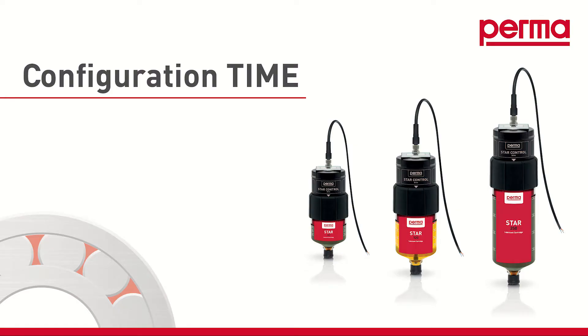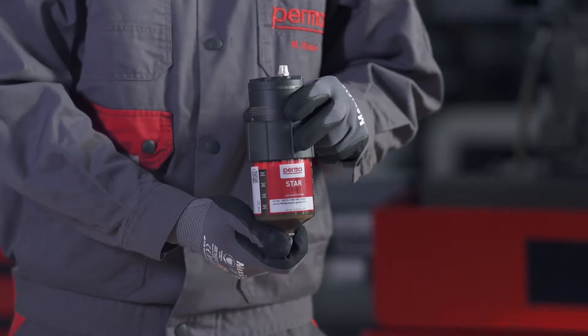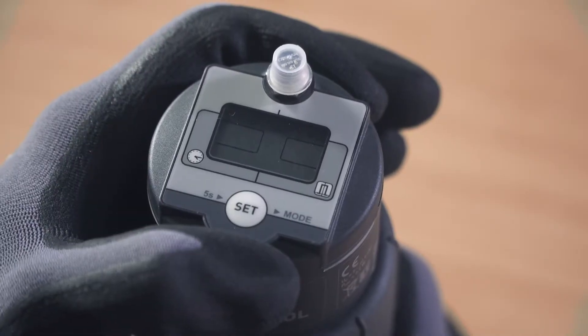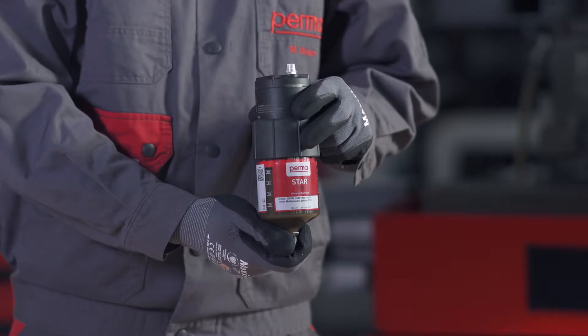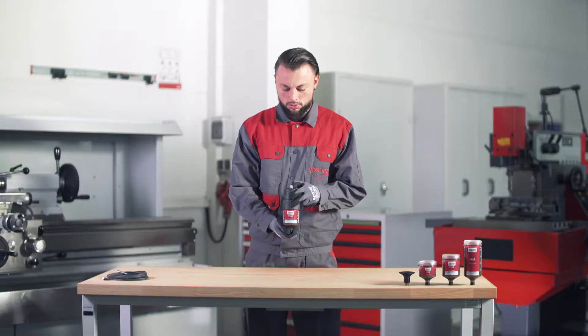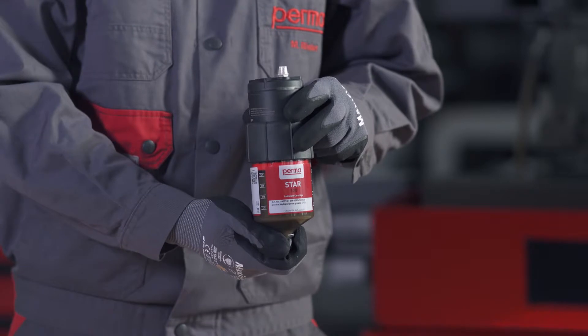If you want to choose the time control discharge method, select TIME MODE by pressing the SET button once. Wait for three seconds. The PERMA-STAR control applies and saves the setting automatically. The three available LC sizes — LC60, LC120, and LC250 — will then flash in the menu bar. Select the LC size you would like to use by pressing the SET button: press once for the LC60, twice for the LC120, and three times for the LC250. Wait for three seconds; the PERMA-STAR control applies and saves your selection automatically.